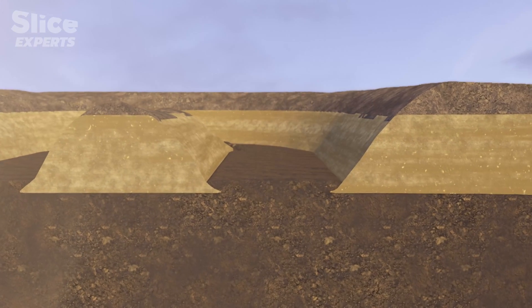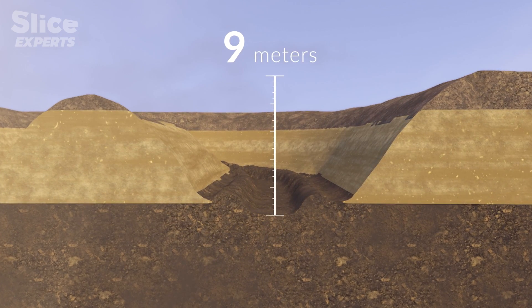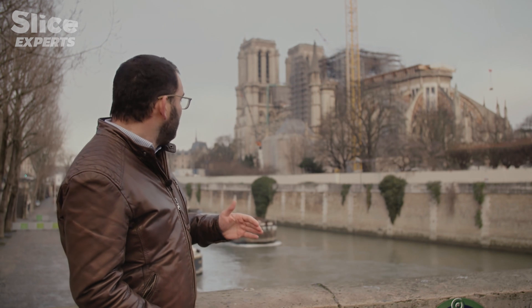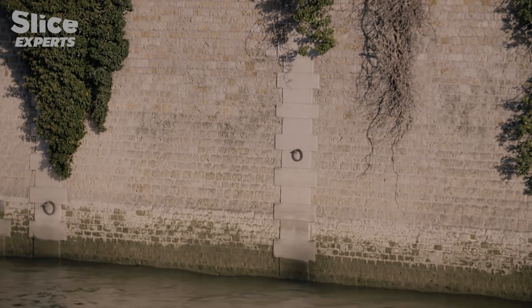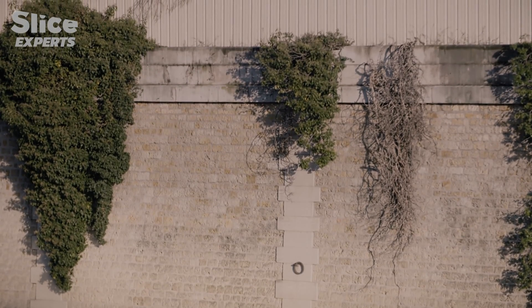They had to keep digging all the way down to a depth of 9 metres. 9 metres down — you have to take the height of the quayside you could see behind me, which is about 6 metres, and add half the depth again in order to reach the level at which the foundations were laid. Not only is the level very deep, but it's submerged in water.